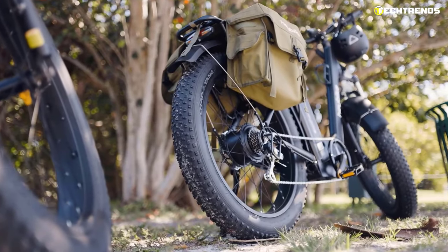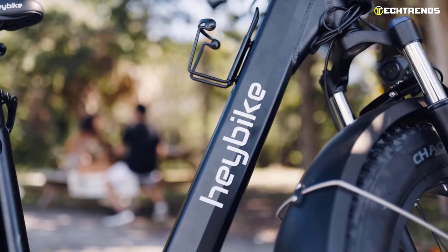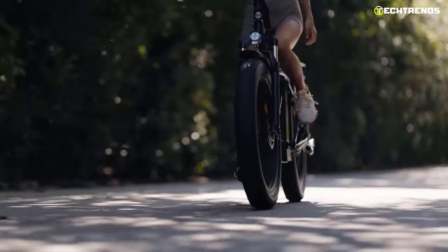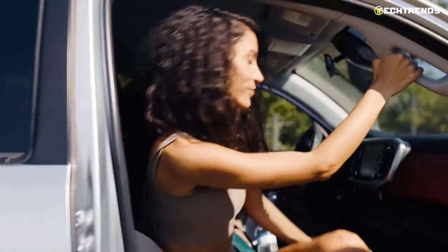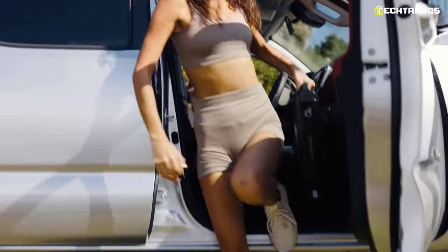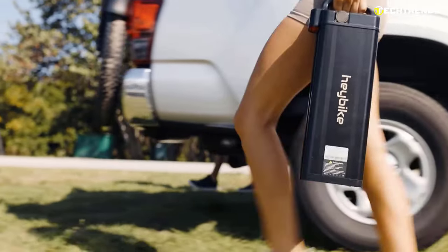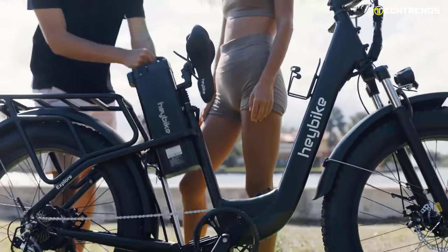The Haybike Explore Step Through is a powerful bike with a 750-watt motor designed for people to get out in nature, be fit, and have a great time. This powerful motor has one to five level PAS modes, reaching a maximum speed of 28 miles per hour. This bike is powered by a 48-volt battery that enables you to ride for up to 55 miles in pure electric mode or 70 miles in pedal assist mode.